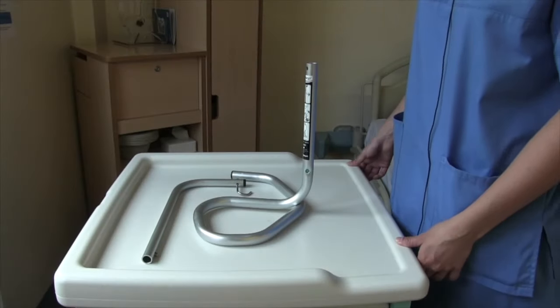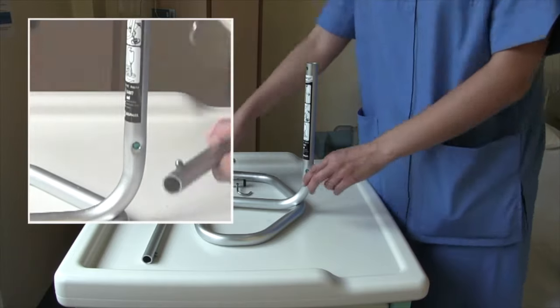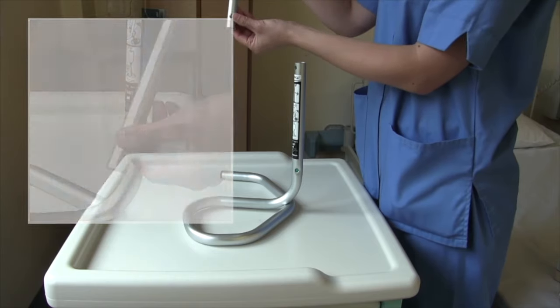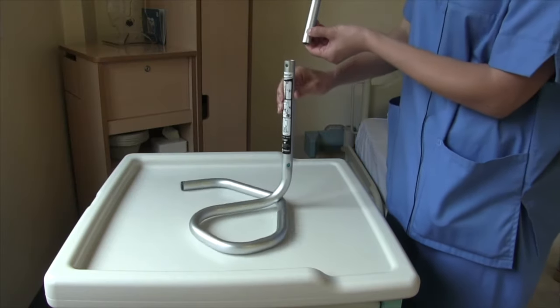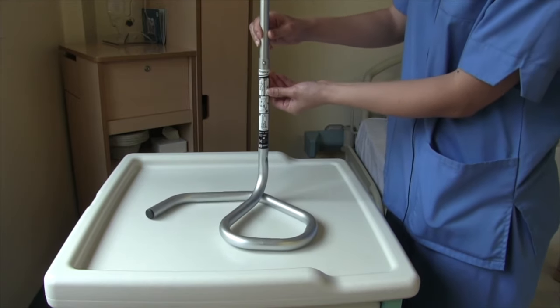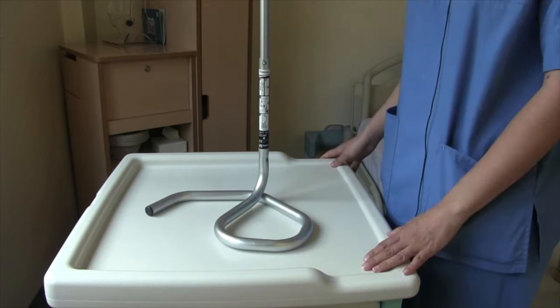Now we're going to go over how to set up your pole. It comes in two parts. This is the top part of your pole. Find the button, press it down and depress it. Slide it through until it clicks in place. And that's how you set up your pole.